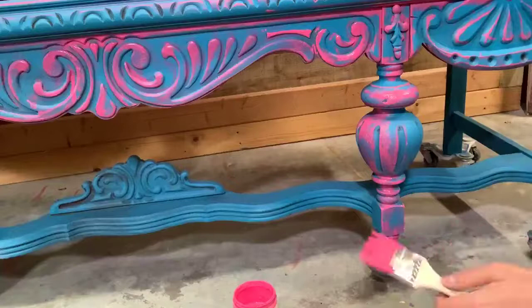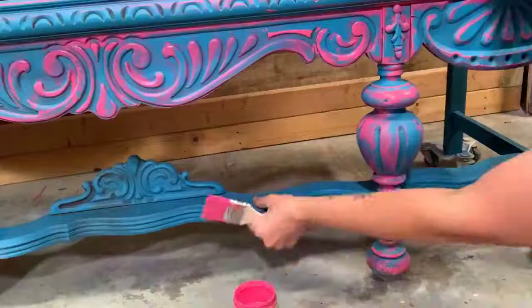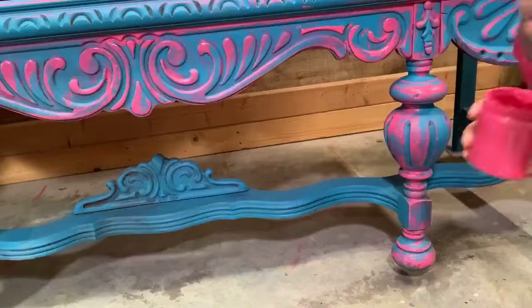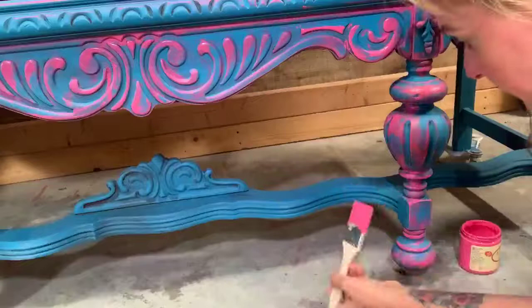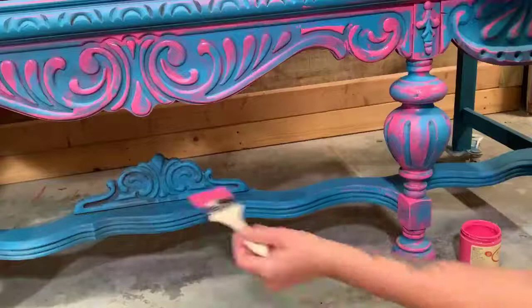Let's work on this right here since y'all haven't seen that being done yet. This is like a little brace for the bottom. I think it's really cool because they even decorate the very bottom of these cabinets. The majority of them have a real nice carved bottom. On here I'm just going to hit the tops of these little carved-in pieces — just highlighting them.